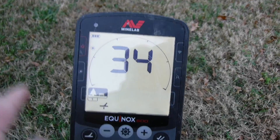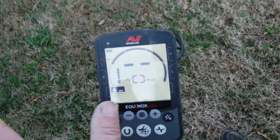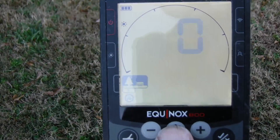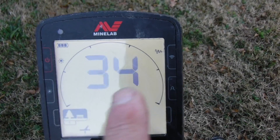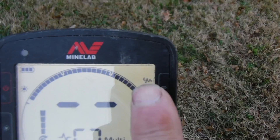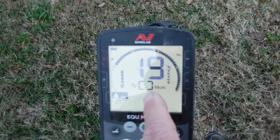Now let's show how to set up tracking ground balance. Go back to the ground balance setting, then click the accept/reject button one time — you'll see a little icon appear, and that means the machine is now in tracking ground balance. When you go back to detecting, that icon stays there to let you know you're in tracking mode. As you move, if you go over a highly mineralized area versus a low mineralized area, the machine will automatically adjust the ground balance in the background.